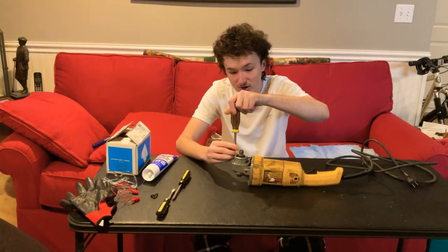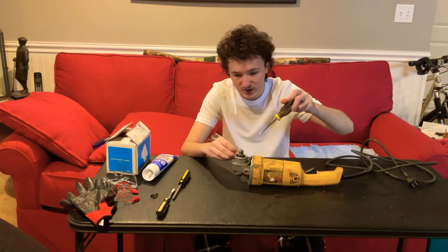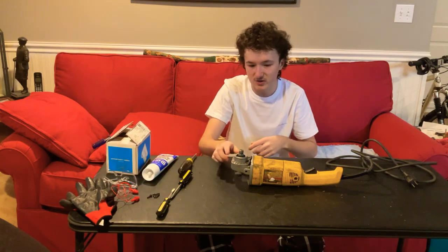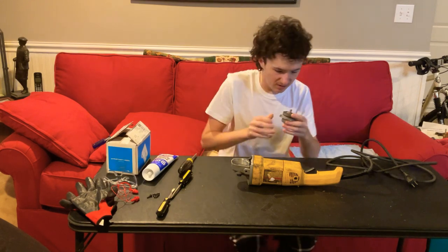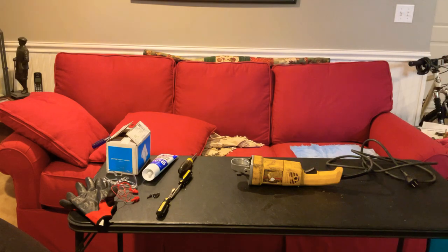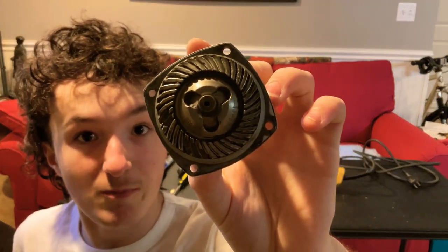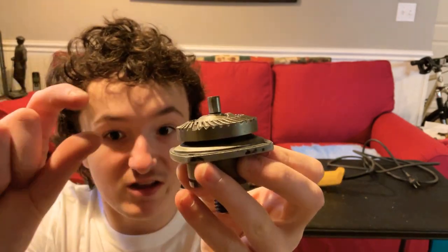So you're going to grab a screwdriver and remove the four screws that hold the gear case — the spindle assembly — on, and then this comes right off. Also, when I got this grinder, it came with no gear lube in the gear case, and what that caused it to do is this: it caused it to strip off a bunch of teeth, and also ground down the gear to make it thinner, so it doesn't connect very well.